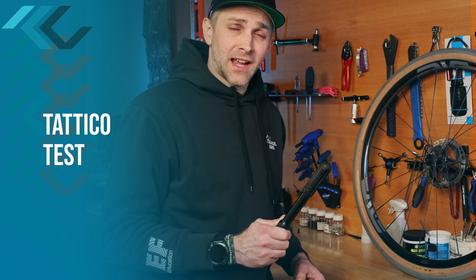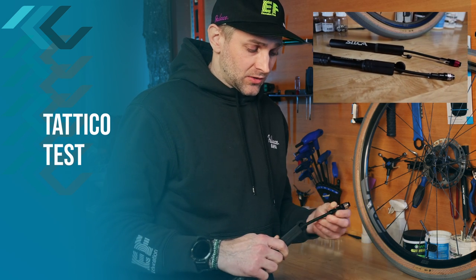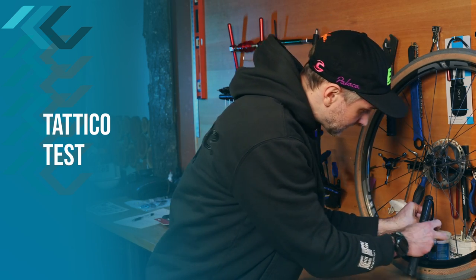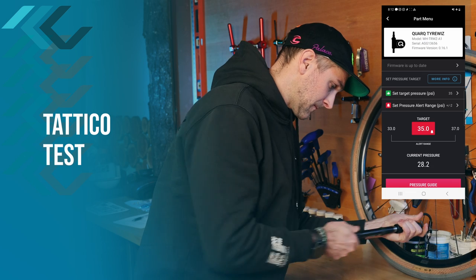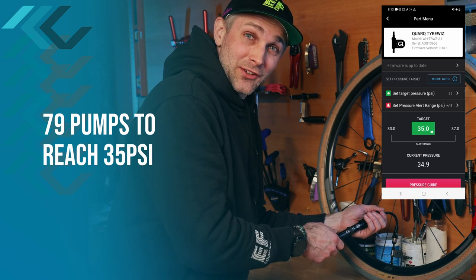We're going to start with the Tateco. Both pumps have a removable hose with a locking chuck, which makes pumping really easy. And 79 pumps has us at 35 psi.